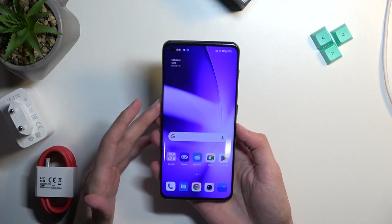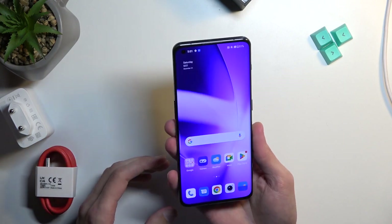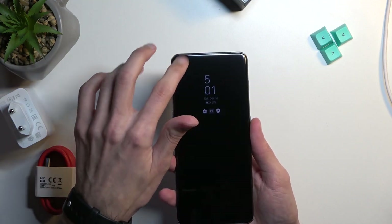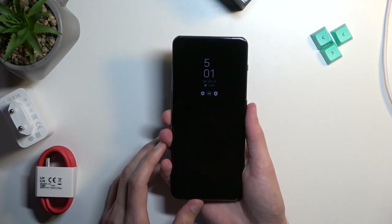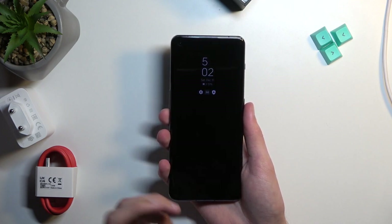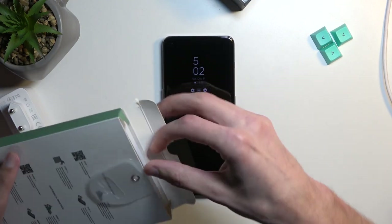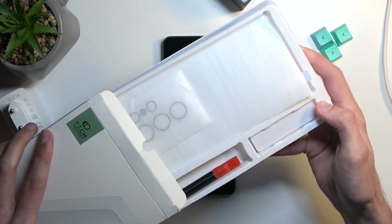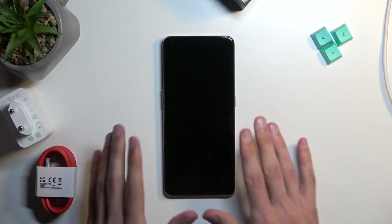Obviously on camera you won't see this, but it actually looks really nice. We do have a pre-applied screen protector. Because this comes with a curved display, any kind of standard tempered glass goes out the window — you're only locked to curved tempered glasses with UV glue. It's pretty nice that they included a pre-applied one already.